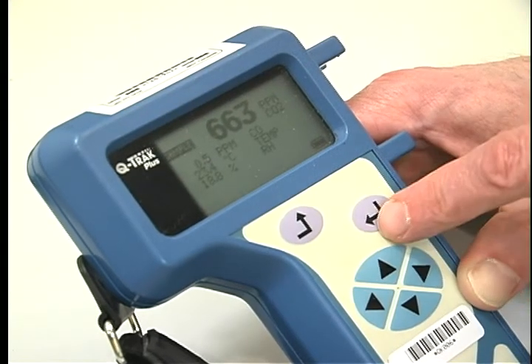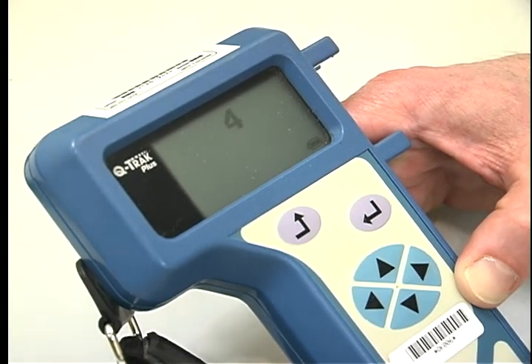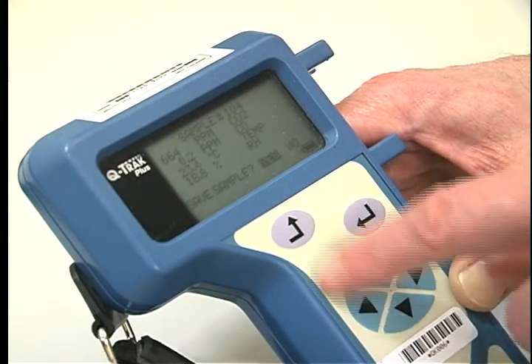If you would like to collect single data points throughout your facility, you will need to push the enter button once while in the survey mode. A countdown from 10 will begin before the data point is collected. You will then be asked if you want to save the data point — enter yes.